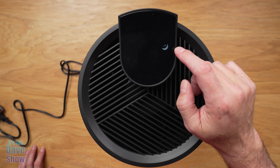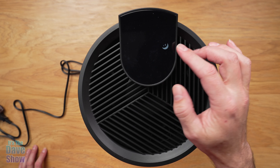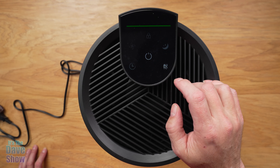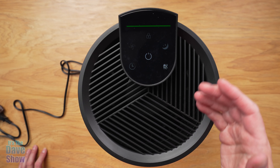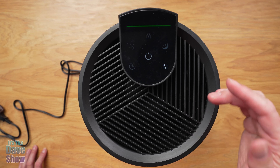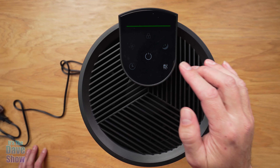You have a little night section here — if you hit that, all the lights turn off so it's not as bright at nighttime. And then there's auto mode. What it's going to do is automatically read the particles in the air and give you an automatic adjustment of the fan.